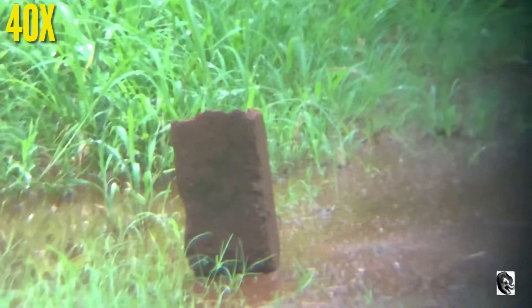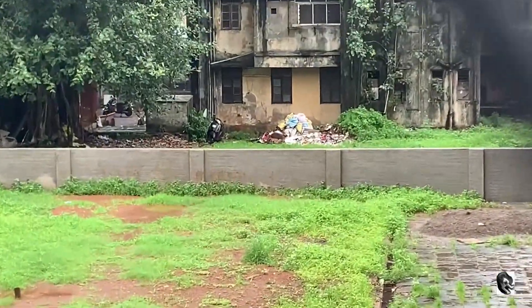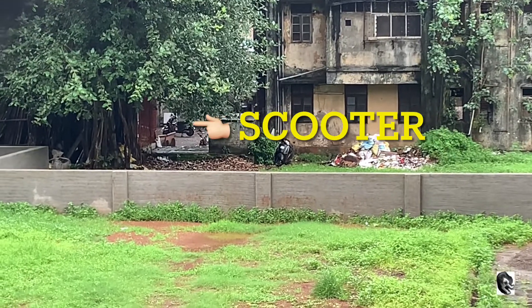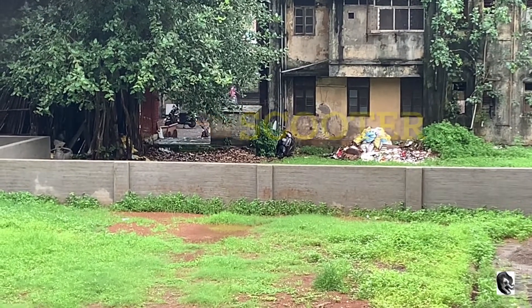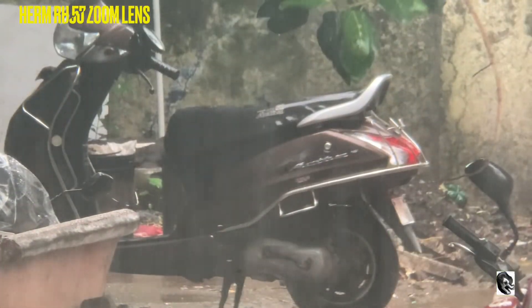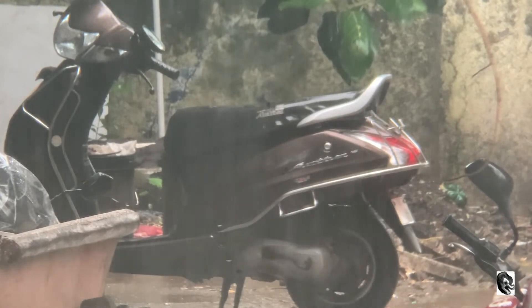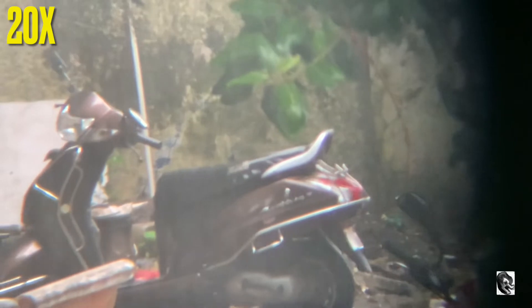This is by 40x. Now let us try to capture the scooter which is more than 80 feet far from me. So this is by the Herm zoom lens. So this is by 20x.